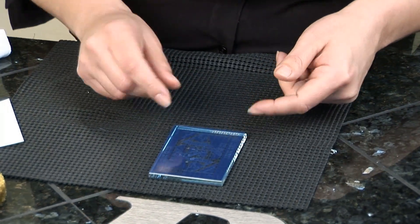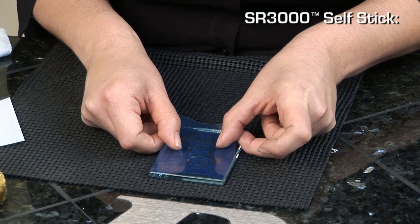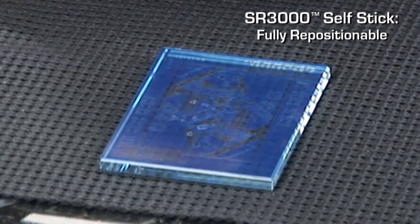Now I don't have this lined up quite right, so I'm going to pick it up and reposition it. That's one thing about the SR3000 — it is repositionable. You can pick it up and move it around as many times as you need to until you line it up correctly.